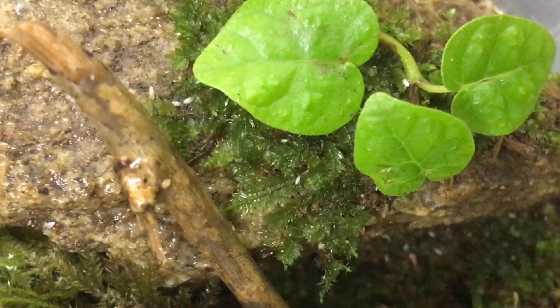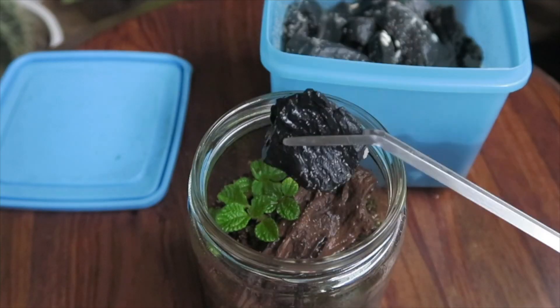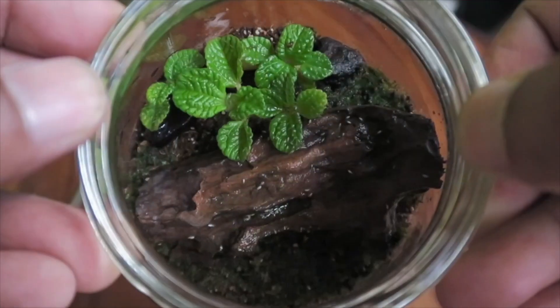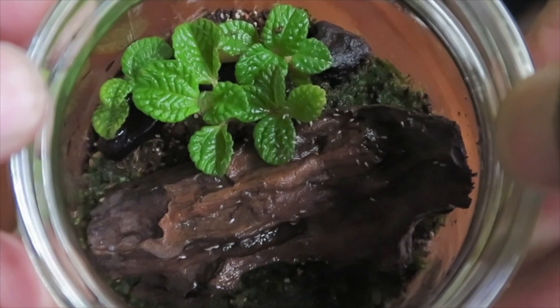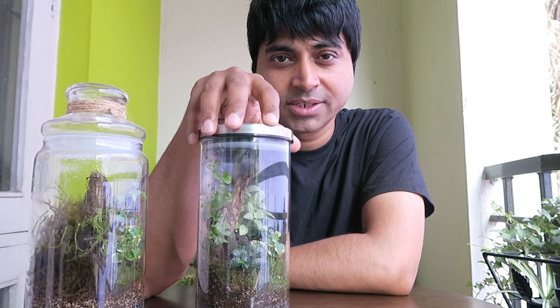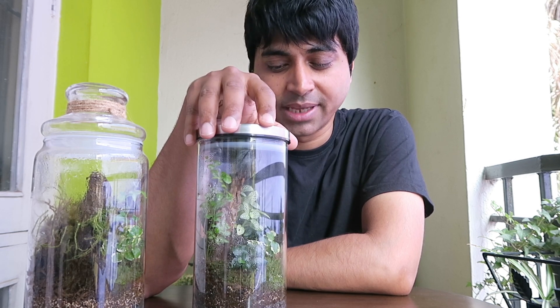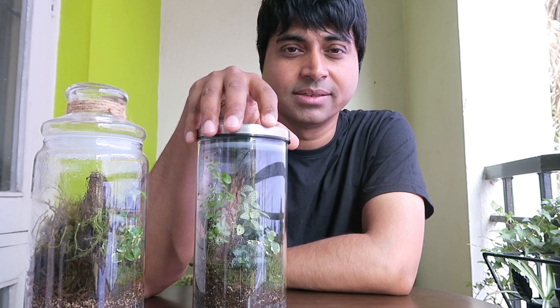So once we set up our terrarium and before we close it off, if we add some springtails, then any fungal growth that happens within the next couple of days will be eaten up by springtails and they will keep the terrarium fresh and will not let it rot away. That's the main benefit of adding springtails to a terrarium.